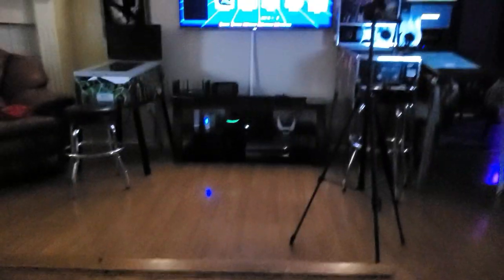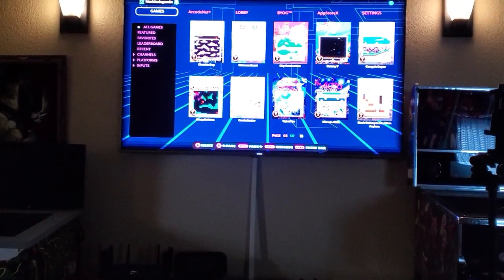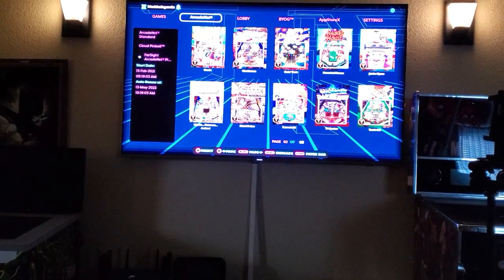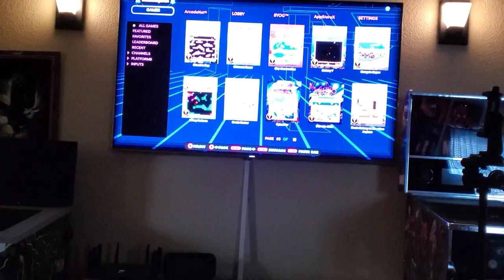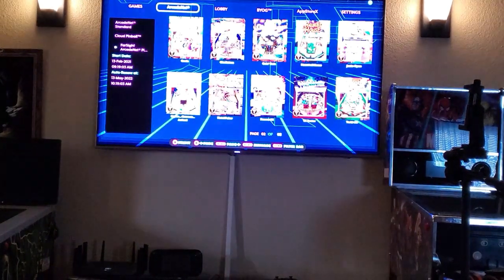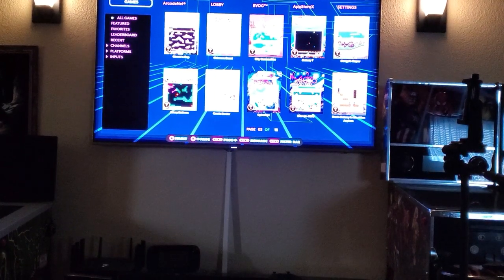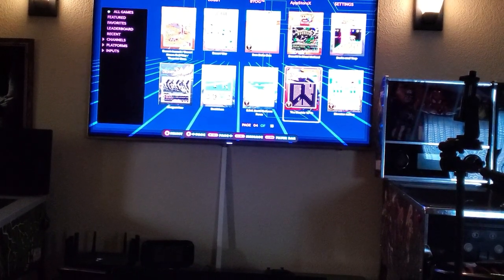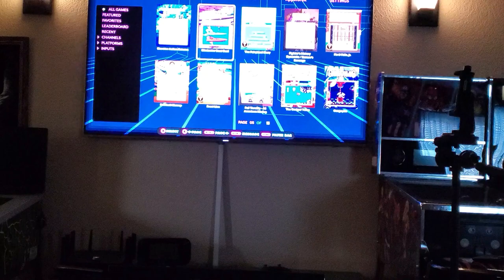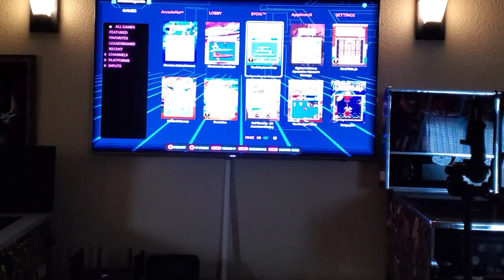All right, got it all set up. Got the three — I have the lights off so you can actually see it. If I move the joystick you'll see that it's moving all the way. I have it all the way over here, so you get your arcade net, get all the games, and they play pretty good.